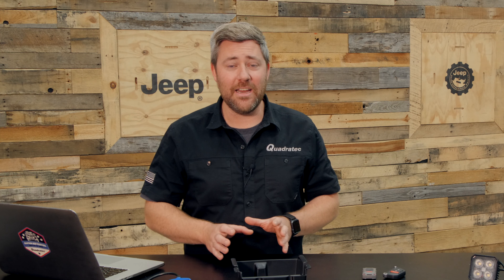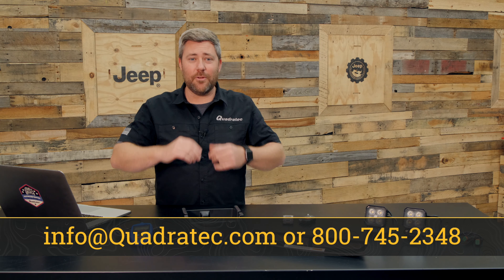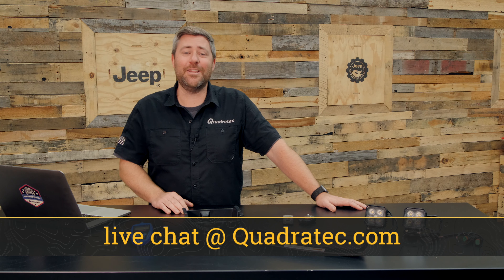Now again, these are just a small selection of items from our under $50 gift guide. If you want to get more information on any of these items, or check out all of the other items that can be found in our Ultimate Jeep Gift Guide, you can click that info button to head over to Quadratec.com. Of course, if you have any comments or questions about any of the items I talked about today or any of the other ones online, you can always leave those for me down in the comment section below, or contact us through any of the options on the screen.